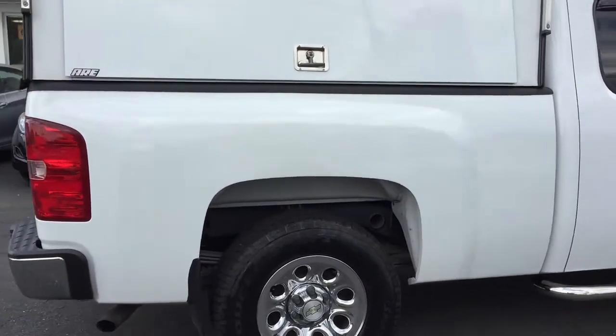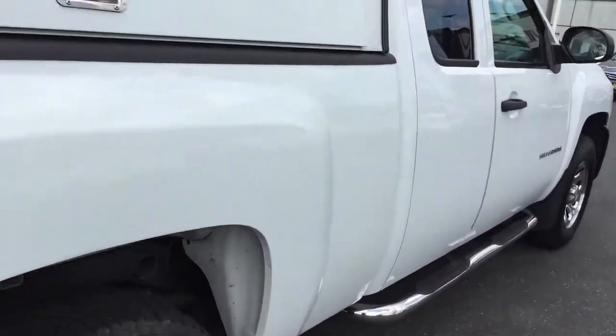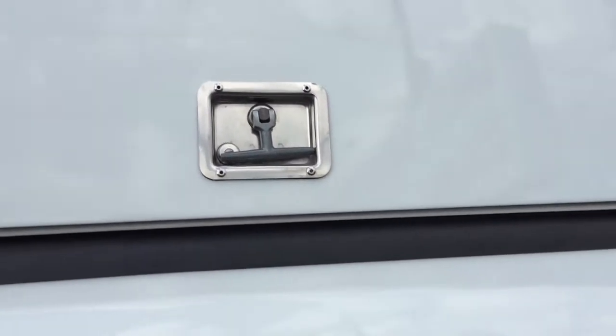Gorgeous vehicle, clean inside and out, and a tremendous — when I say a tremendous, I mean a tremendous amount of storage space for tools, stuff like that. Let me just show you everything.